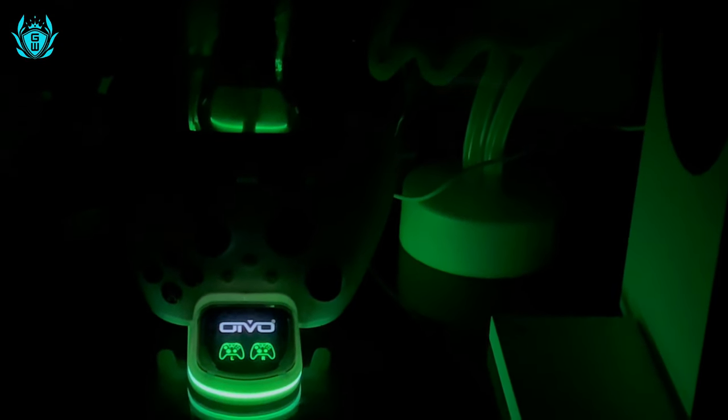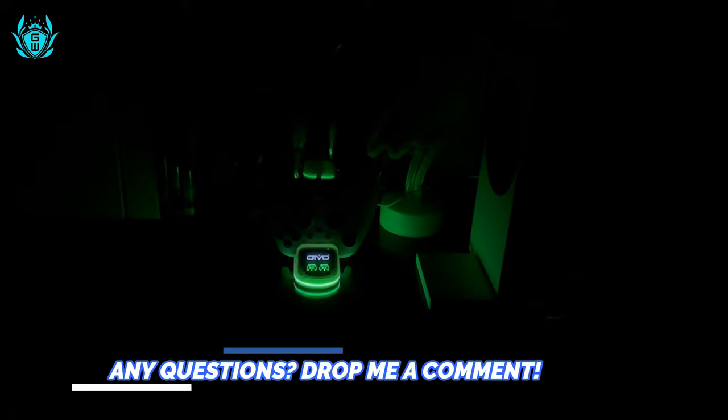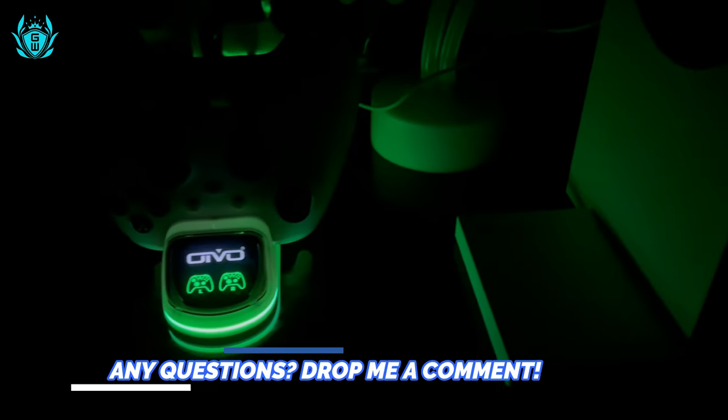The only negative is that the green light, which I love, stays on all the time, so my room glows like an alien spaceship during the night. Or you can just unplug the USB cable to descend into darkness once again.